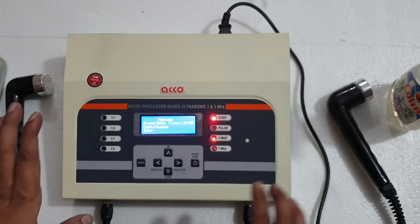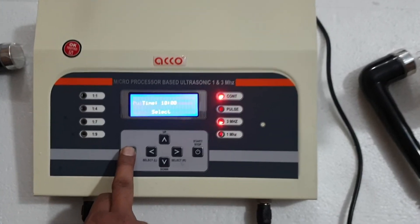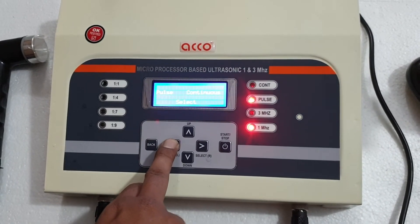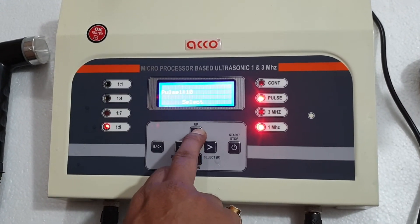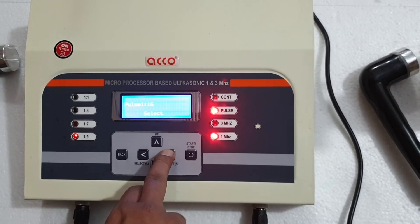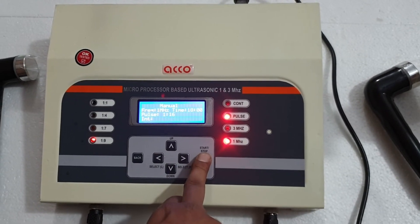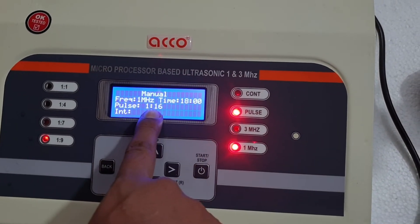Now we will show you another manual program which will work on 1 megahertz. We will select manual, then 1 megahertz. Pulse or continuous — we will go for pulse. Now we have to select the ratio: 1 is to 2, 1 is to 4, 1 is to 7, 1 is to 9, 1 is to 10. Now we will set the timer. This is showing that it is a manual program: frequency 1 megahertz, time 18 minutes, pulse ratio of 1 is to 16.